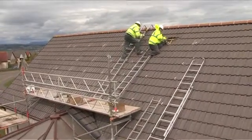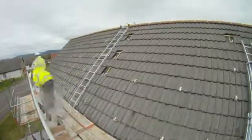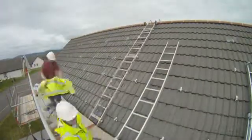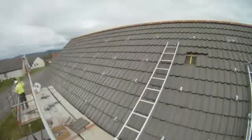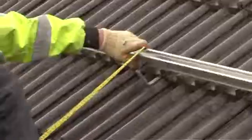Great care is taken over the positioning of the mounting system to ensure your photovoltaic panels are placed exactly as you want them to appear on your roof, but also positioned to capture maximum daylight for conversion to free electricity.